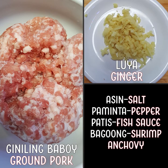Kiniling baboy, ground pork; luya, ginger; asin, salt; paminta, pepper; patis, fish sauce; bagoong, shrimp anchovy paste.